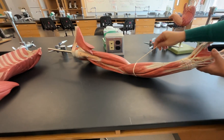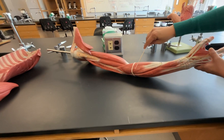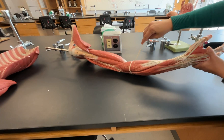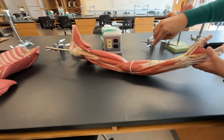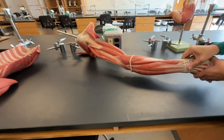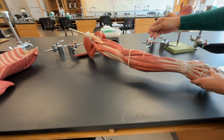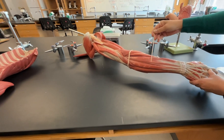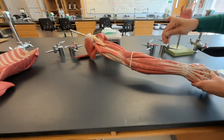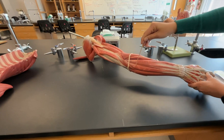Right here we have our brachioradialis. Coming up next, we have our extensor carpi radialis longus. Next to that one right here, we have our extensor carpi radialis brevis. If we keep going, this one right here is going to be our extensor digitorum. The next one, the small one right here is going to be your extensor digiti minimi, and then we have our extensor carpi ulnaris.